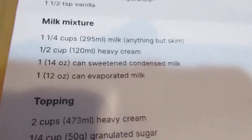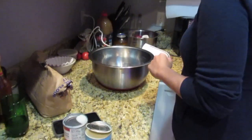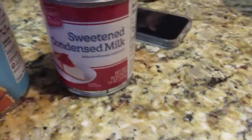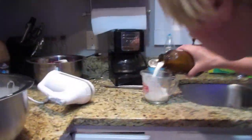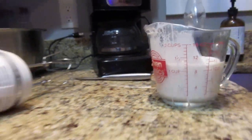So we are on the milk mixture now. Here is the cake. Does it matter what order the ingredients go in? No. So it's one half cup heavy cream, one can evaporated milk, one can sweetened condensed milk, and one and a quarter cups of milk — not skim, anything but skim. Luckily we have leftover whole milk from the funnel cakes.